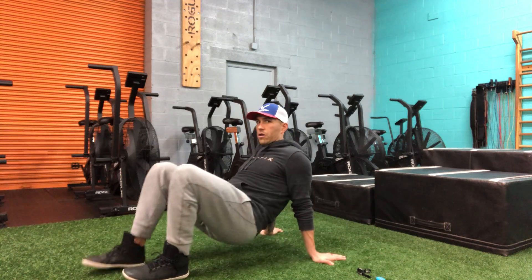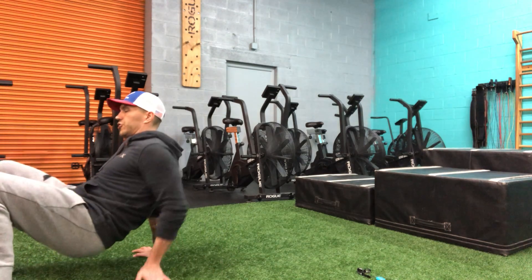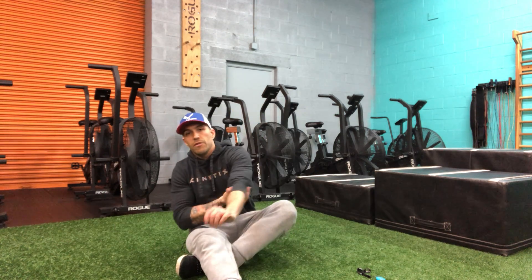I'm going to crab walk and move around in a variety of different directions — side to side, front to back — stepping in opposition and moving with control as we go through this.